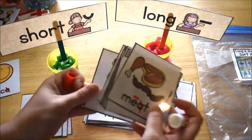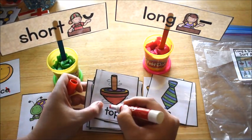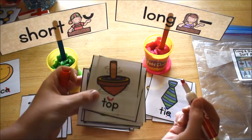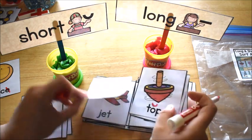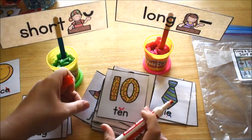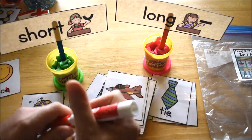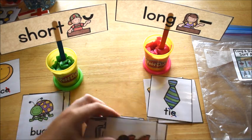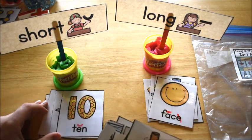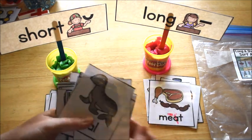Now if they get to a short vowel word — here's one that's already marked — there's a little smiley face on the O because it's a short vowel. So if they got to the word 'ten' they could mark it short, and so on. That's another thing they can do: sort through the cards and mark them before they put them in the correct pile — short, long, short, short, long.